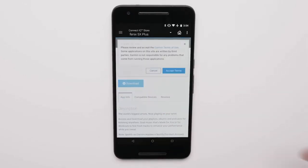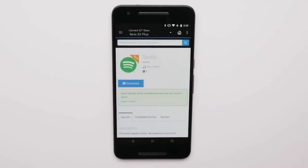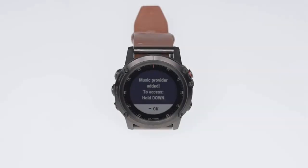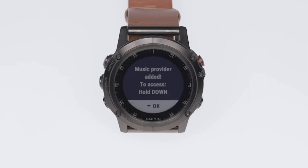Review and agree to the terms and conditions. Syncing may take a few minutes to complete. Once the sync completes, you will see the message 'Music provider added.' To access, hold down on your Garmin, then press the down button to dismiss this alert.